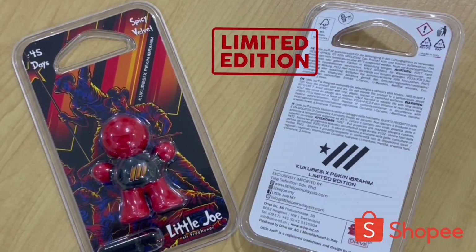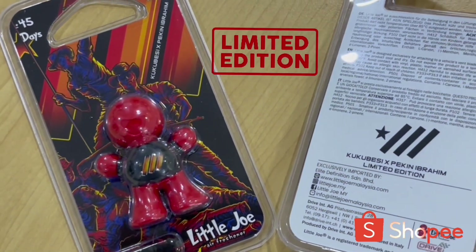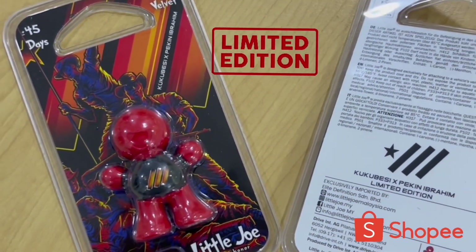Okay gang, limited edition Little Joe, ex-Bakir Ibrahim, ex-Empire Kuku Besi — barang baik. Link dekat description. Jangan lupa dapatkan dekat Shopee eh.